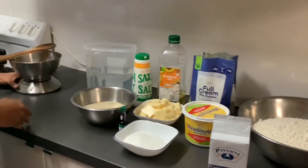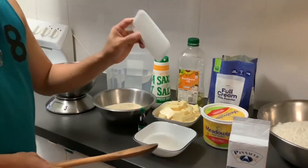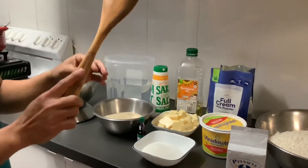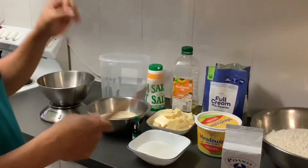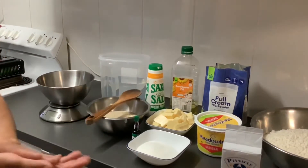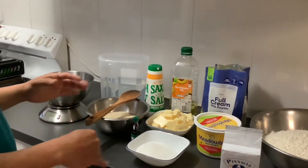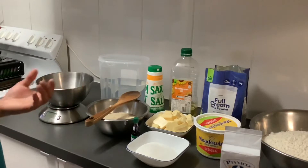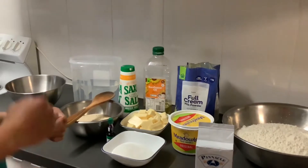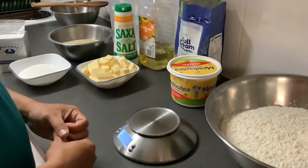Before we start, you need a scale, a dough scraper or cutter, and a spatula — or something similar to mix all the ingredients before we use our hands. In baking it's very important: whatever bread you're trying to bake, make sure your surroundings are clean, your table is clean, and you wash your hands, just to make sure our food is safe.